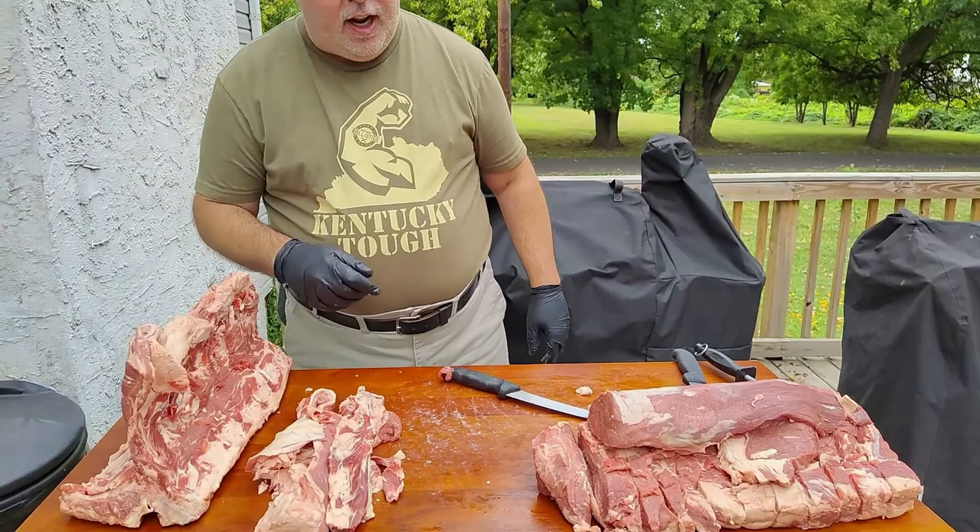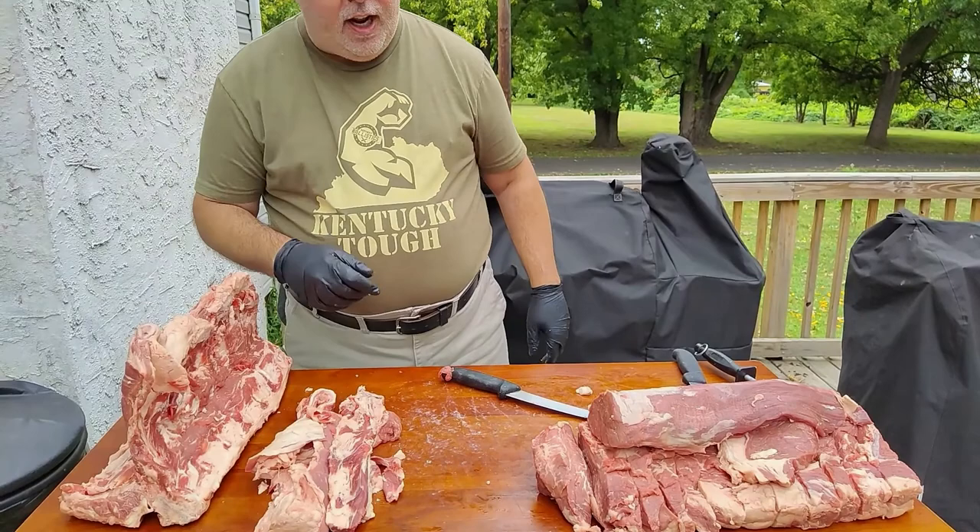And there you have it — how to break down a porterhouse steak. Thank you for watching. Make sure you like, subscribe, and share with your friends. Check us out on Patreon, Facebook, and Amazon. Until next time, God bless and happy eats.